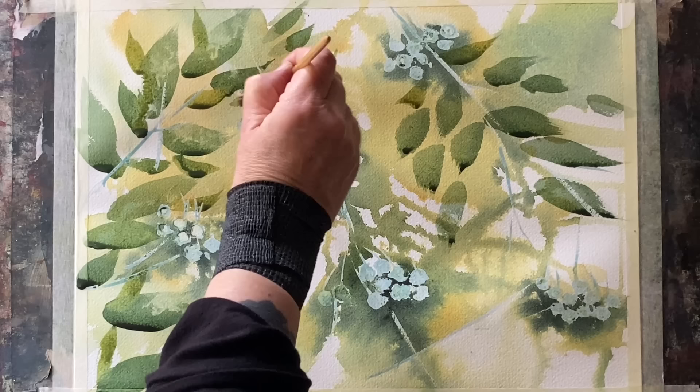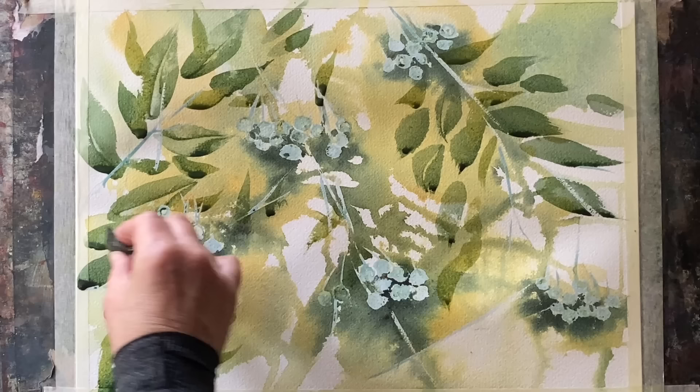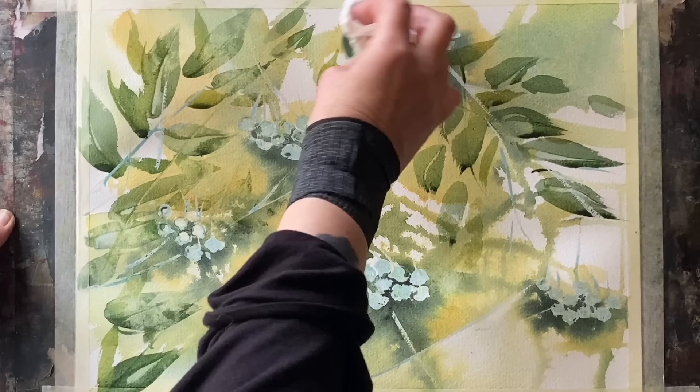I've been using synthetic round brushes for this — Da Vinci and Polina Bright brushes. Then just before it all dries, in with the card again to etch through stems and lighter areas, and then I can pat back with some tissue and really reduce the saturation of colour and knock it right back so that those leaves go right back into the background.